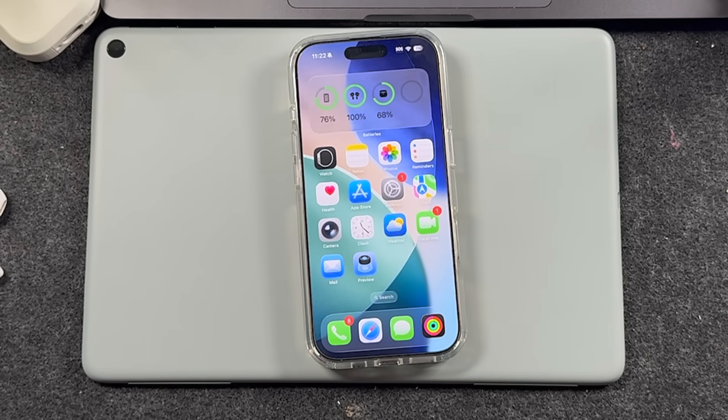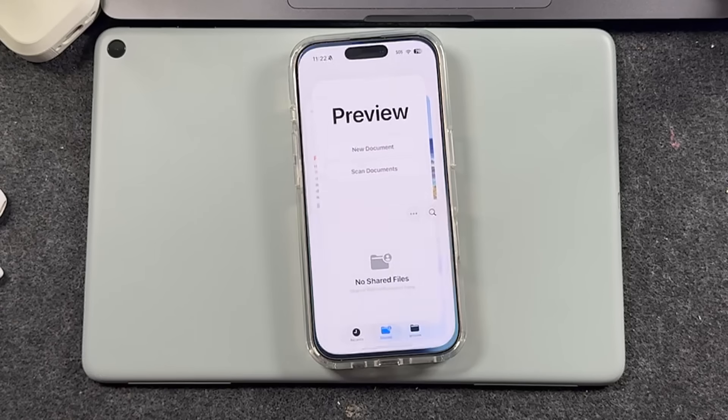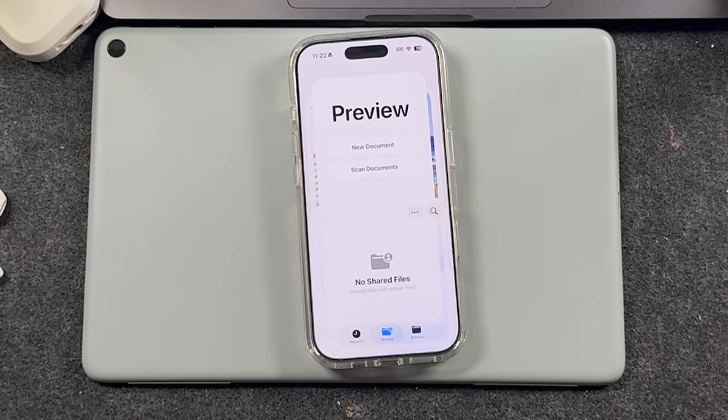Once you have iOS 26 installed, this is the Preview app you want to open. Tap on that, and it's going to open up a page like this, and right off the bat you can see it says scan documents. There are a few things you need to watch within this so that you understand the settings, but it's very easy to follow.